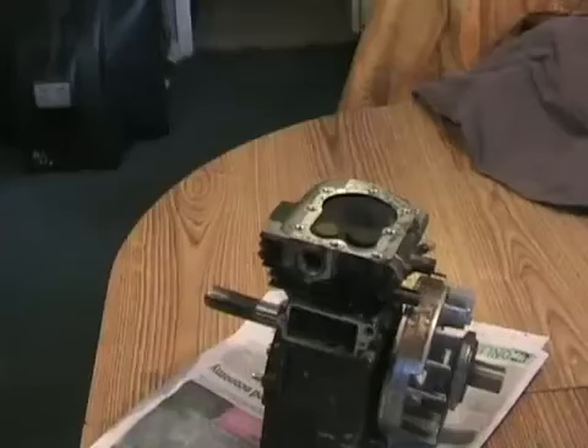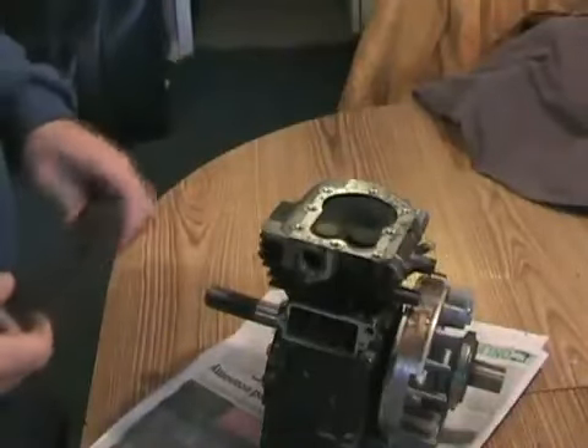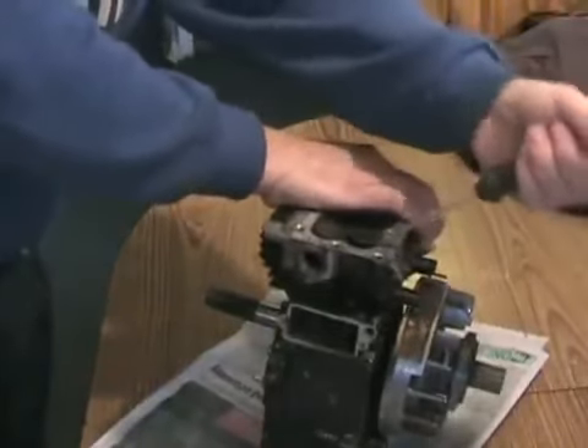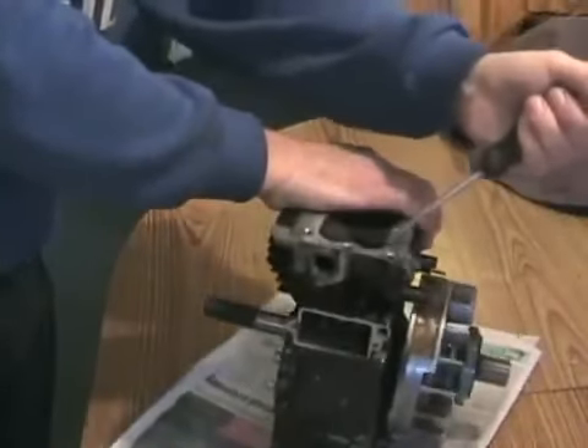The trick to unbending them is actually simple. If you can set it to the position where that valve is open, you just stick the screwdriver in the opposite side and pry it back in the direction that you need to. You have to pry it a bit farther than it's supposed to go.